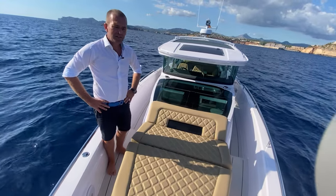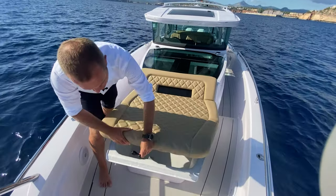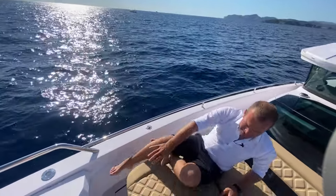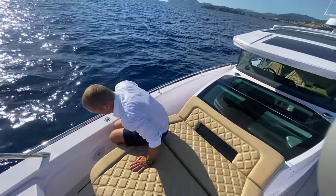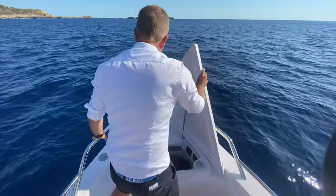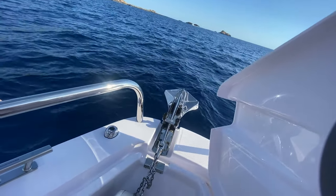We are on a 2020 Axopar 37 XC. We have the optional sunbed installed here in the front where we have storage below. This sunbed was not on the first boats, but it's really needed down here in Mallorca. From sizing, it's easy for people to lie down here and still very safe. Then we go to the front for the whole anchor setup, which was much improved in my point of view on the 37 XC since 2020.